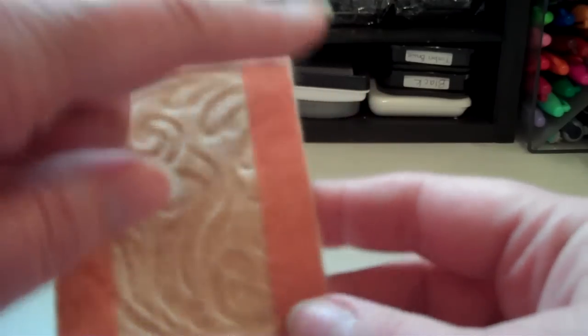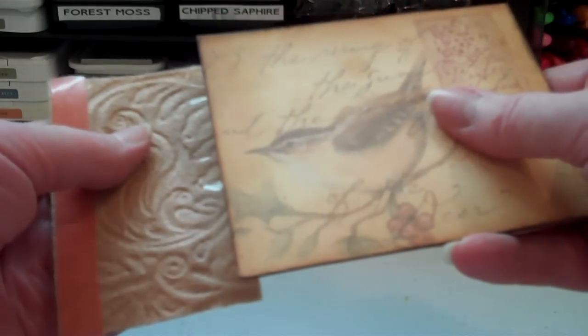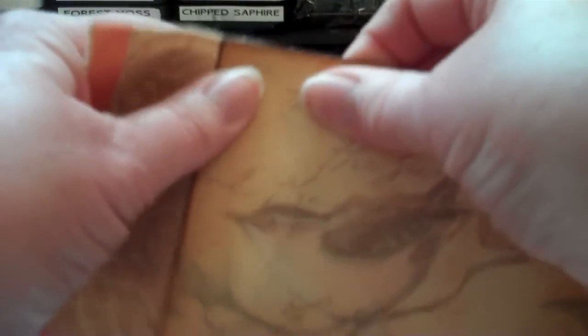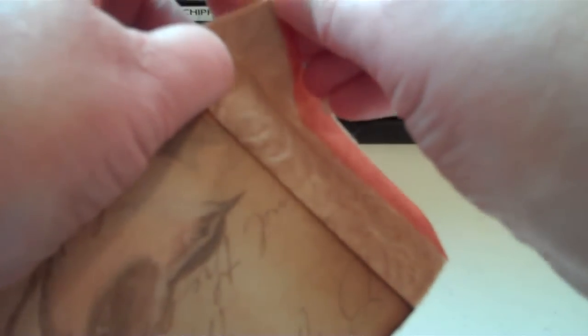I've put tape on both sides — you could do it one at a time or put them on both, and for time's sake I just put it on the other side. So the first thing you want to do after you press down the sticky strip really good is tear the red covering off. Then you're going to line this up and press it down — that's what it looks like. Make sure that you have your cover oriented right, then take the other side and do the same thing.